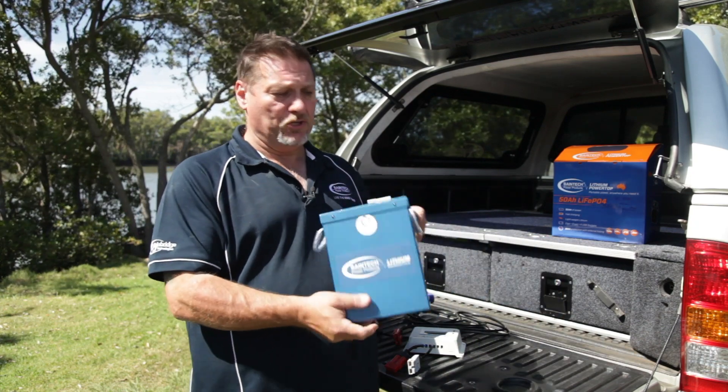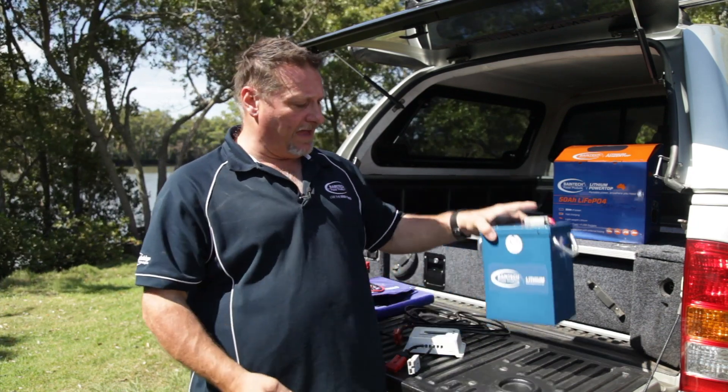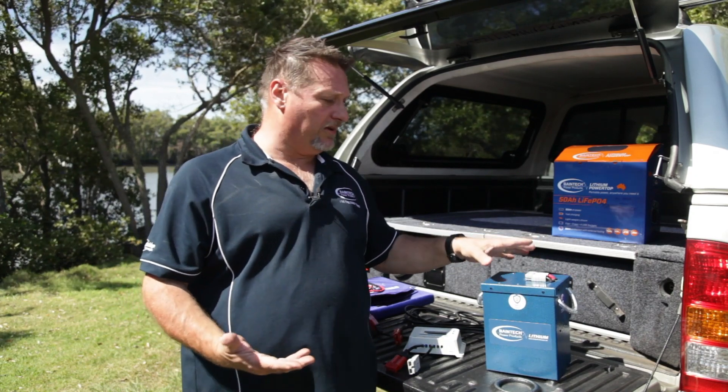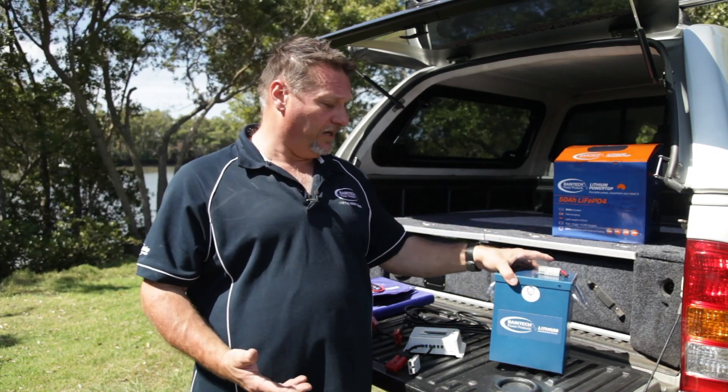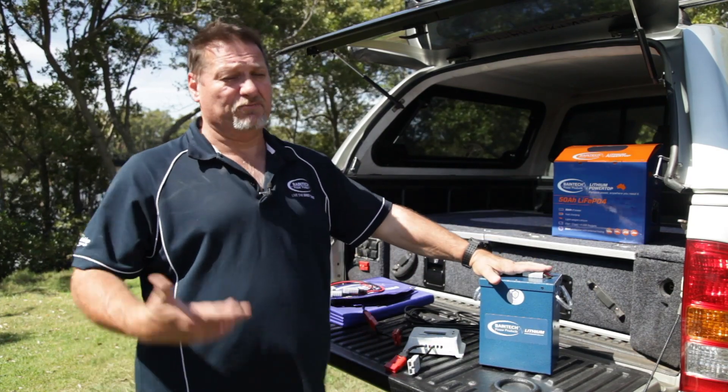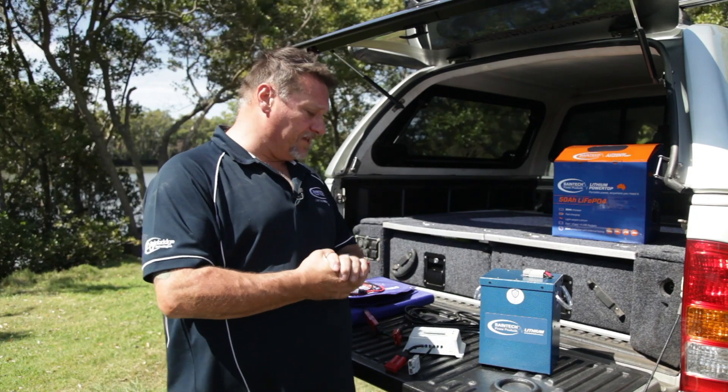So this particular one here is our new little 75 amp hour compact — great little battery. And when I say little battery, it's big on power; it's equivalent to about 150 amp hour AGM battery, just in this one little battery pack here. It has a single Anderson plug on it, rated to 100 amp.